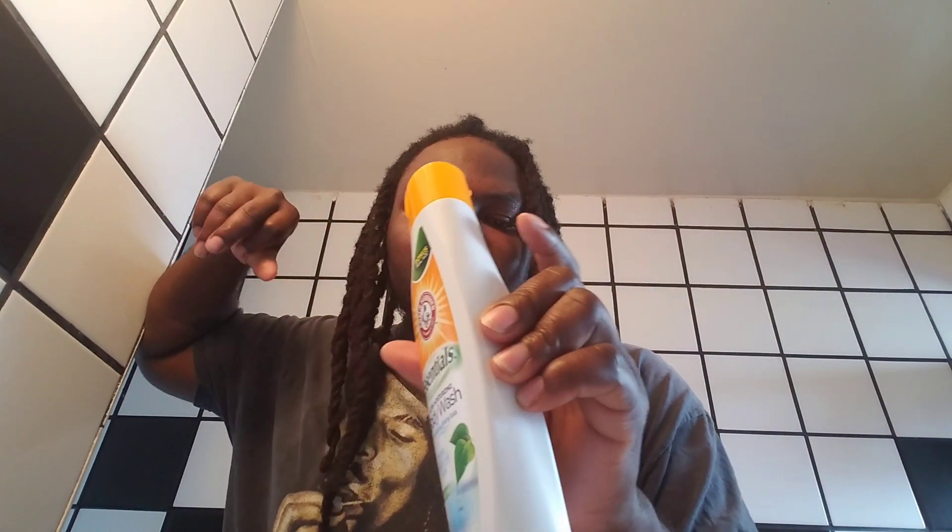With soothing baking soda — I can't believe I said 'shooting.' It says dye-free, no parabens, never tested on animals, and at the bottom it says vegan. So it says refreshing and nourishing Arm and Hammer Essential Body Wash, especially formulated to clean, condition, and moisturize your skin with the deodorizing power of Arm and Hammer baking soda.